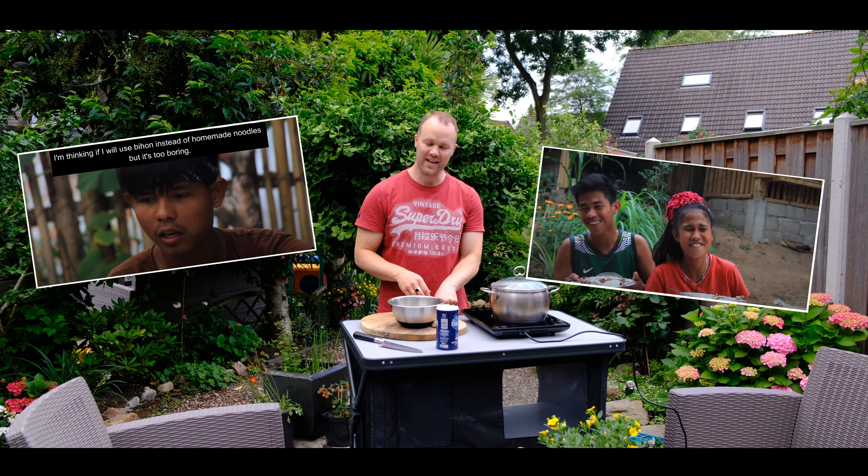Next is cabbage. By the way, I washed all the vegetables — of course, they are all fresh and clean. Yummy, smells really good! Now it's time to add the homemade noodles. I really hope this will go well — let's try. Adding the bamboo and black pepper.